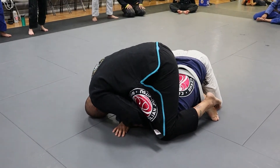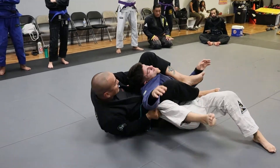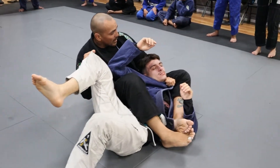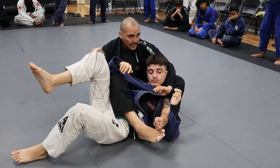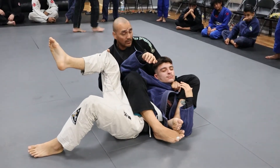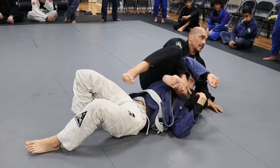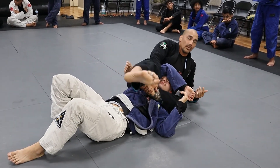If he manages to roll, I'm looking to trap that arm right away into the bow and arrow. Once I'm in that bow and arrow, make sure you're not doing this too much or letting him try to slide. I come this way to try to put my forearm behind the back of his head. If I lose anything and his head pops out, I just keep my legs.